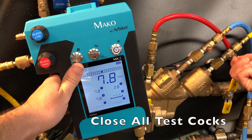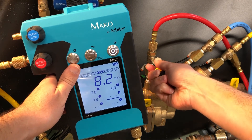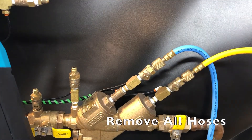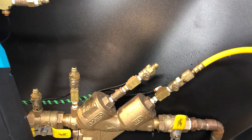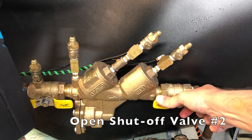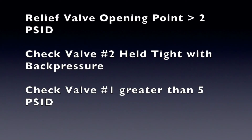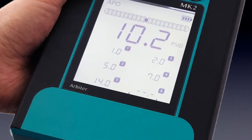Close all test cocks. Remove all hoses and any fittings or adapters you may have connected. And finally, open shutoff valve number 2. And that concludes the reduced pressure principle backflow assembly test using the Mako MK2 2-valve test kit.